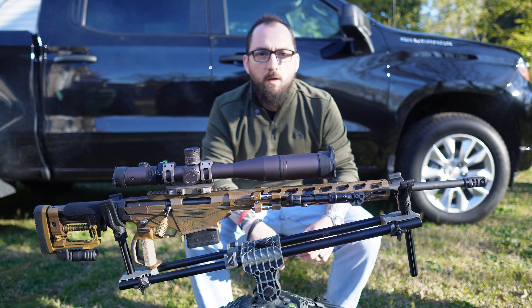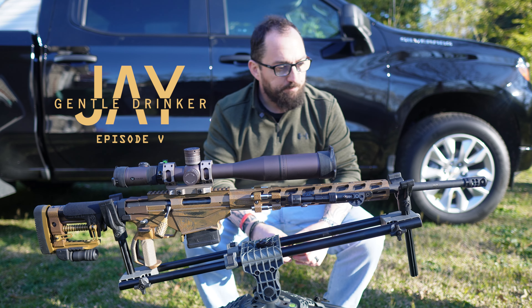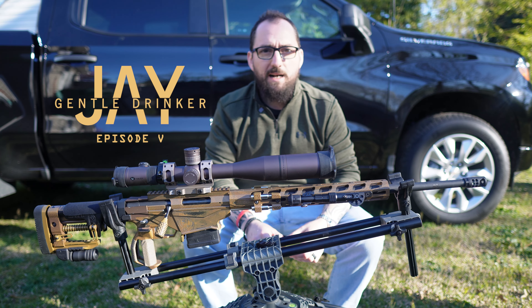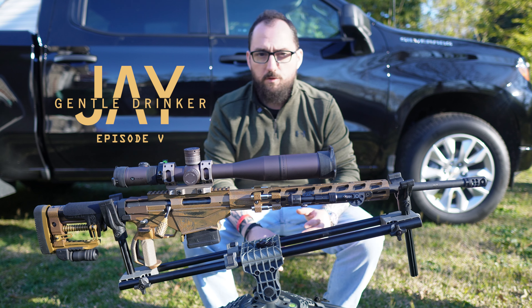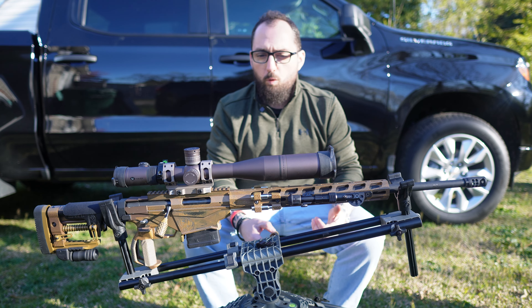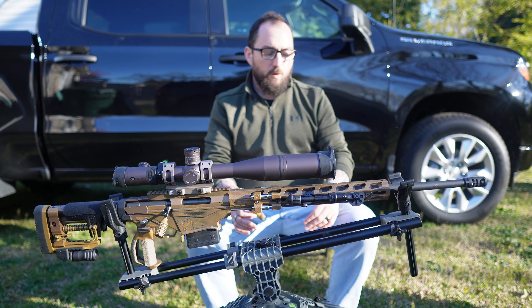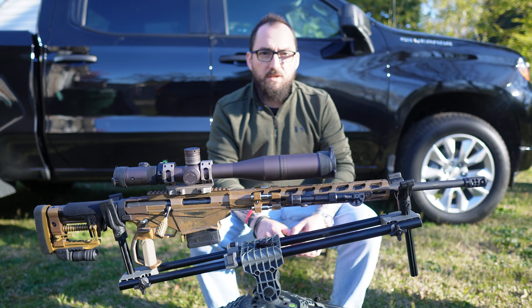Hey guys, welcome to Gentle Drinker. This is Jay. So glad you're joining us again. Here we are, episode five. This is the last in our series of the Star Wars Jedi Order, Mandalorian-inspired, Old Republic kind of theme build and complete set.